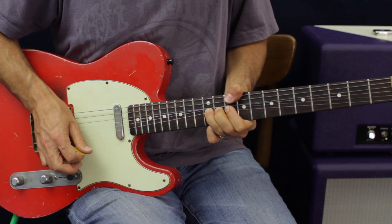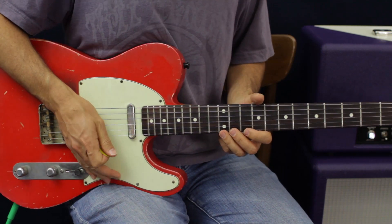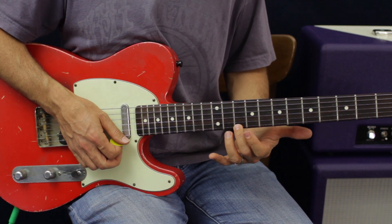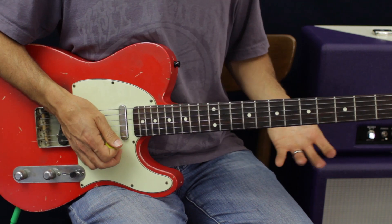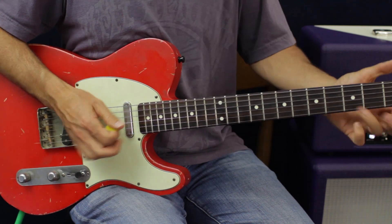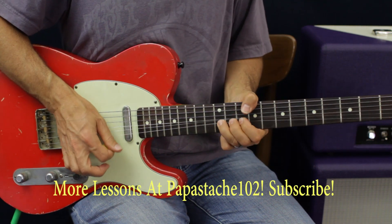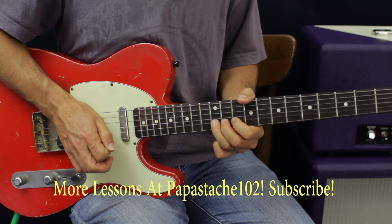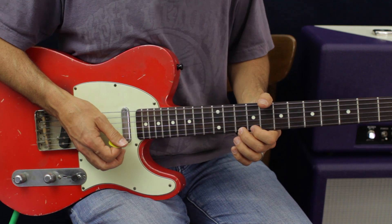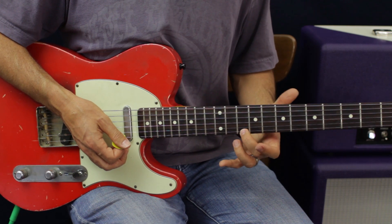Now we're going to go to E 12 and bend it twice, then bend B 10 a whole step. Then bend up E 12 again a whole step and hit the 10th fret. My brain's getting confused between B 10, B, E, B while I'm trying to teach — what I meant to say would be E 10.